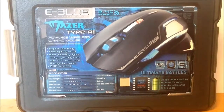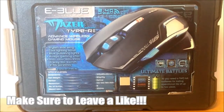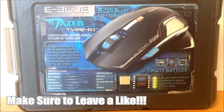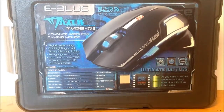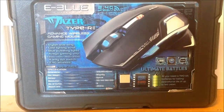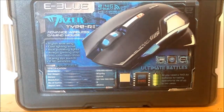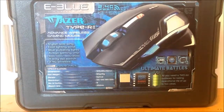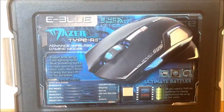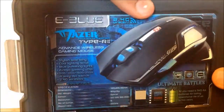Welcome back to another video. This is going to be an unboxing on the gaming mouse from Mazer, which is called the e-blue gaming mouse. It's a really cool mouse — it has LED lighting, comes with two batteries, two double-A batteries, one USB connector, which is wireless because this mouse is a wireless mouse, and it comes with the mouse itself. Now let's get on to the unboxing.